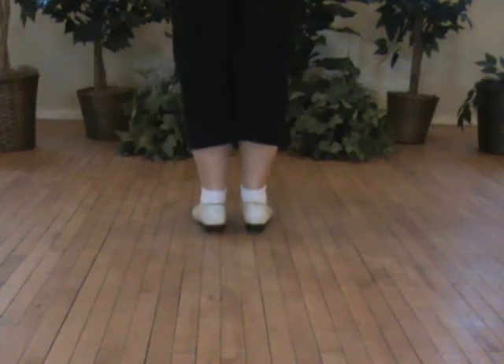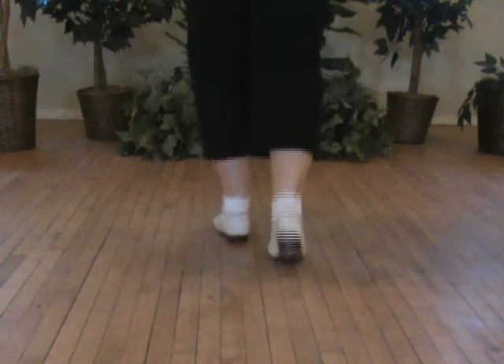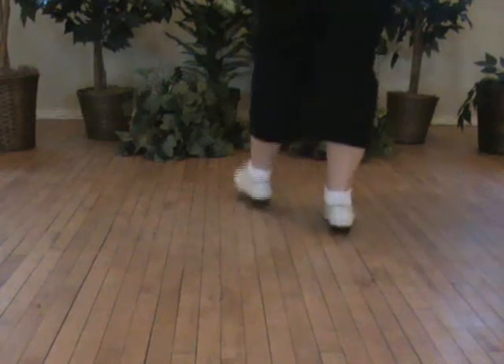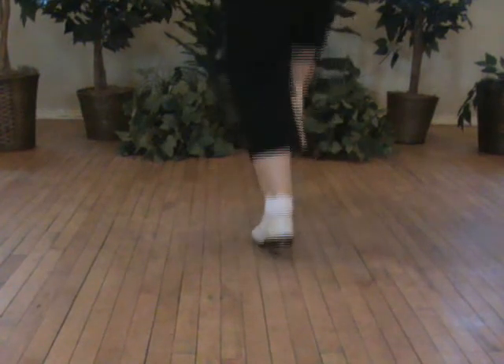Try that with the right knee — very quick. Popcorn: double step, double step, one, four, five, six — all small.